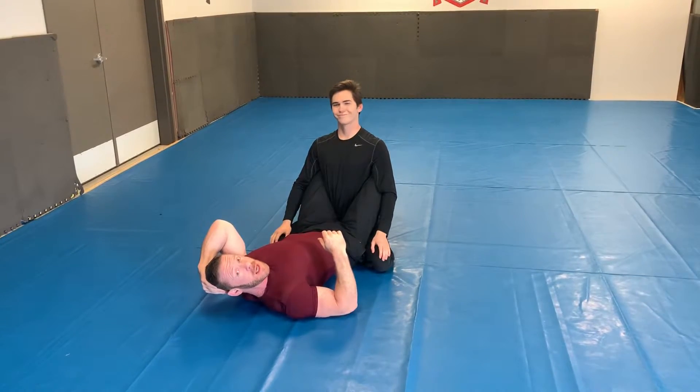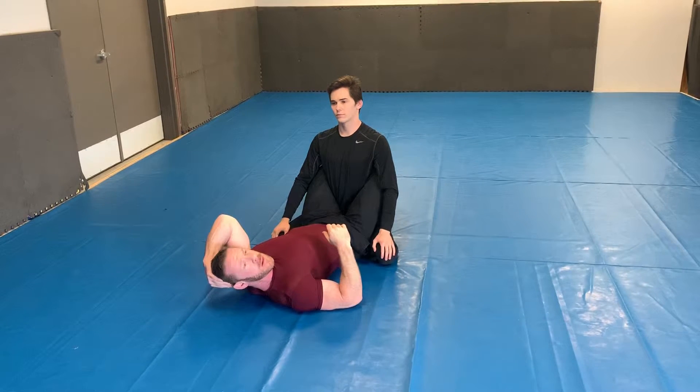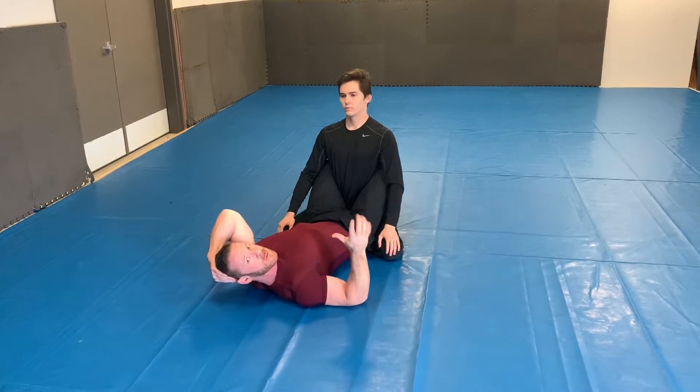All right guys, it's me and Alex again. We're gonna go over a triangle into a baratoplata. We'll see how that works.